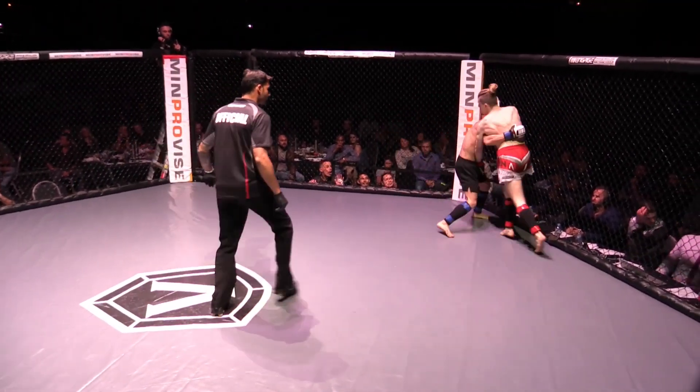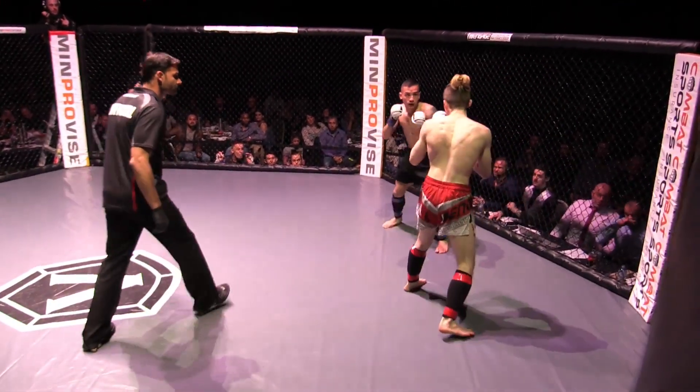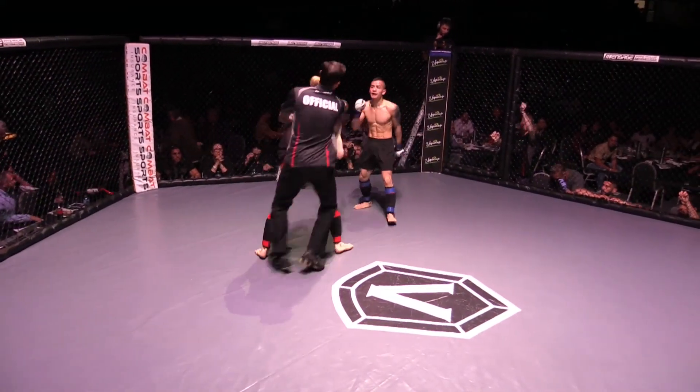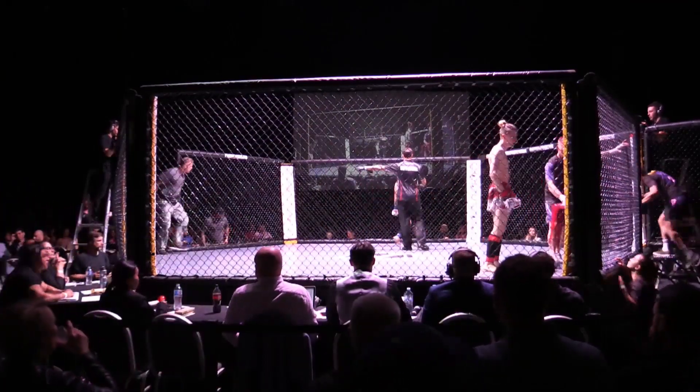Ten more seconds. Big knee on the inside. Big right hand, another right hand — and a jab. He was trying to talk and he got clipped. That's the downside of talking, man — you're in a fight.